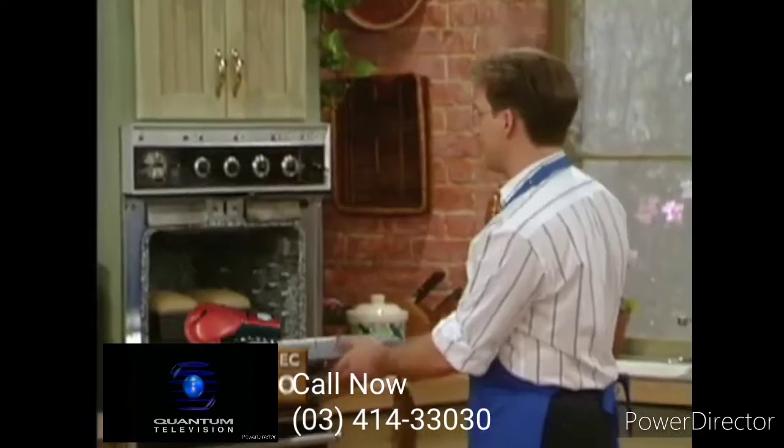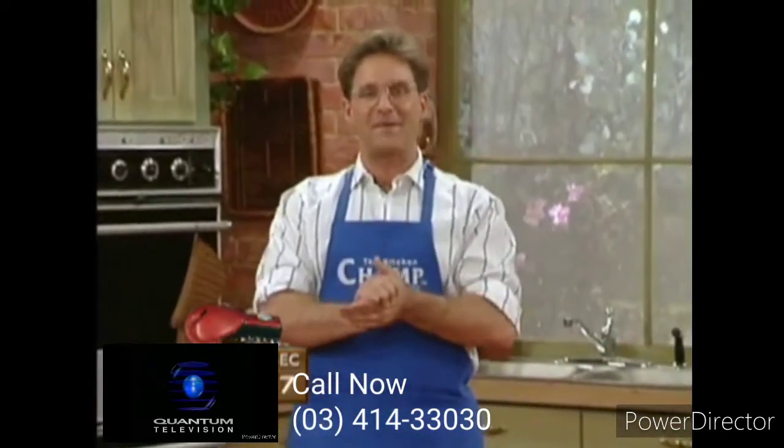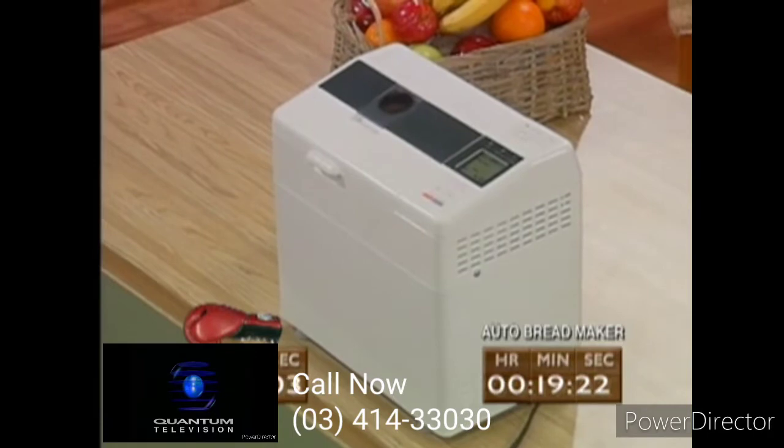It's doubled in size in about 15 minutes, so here's what we'll do: we'll put the temperature up to 350 degrees, and we're going to have home-baked bread in about 30 minutes. Our single loaf over there in the automatic bread maker will be ready in a little over four hours.